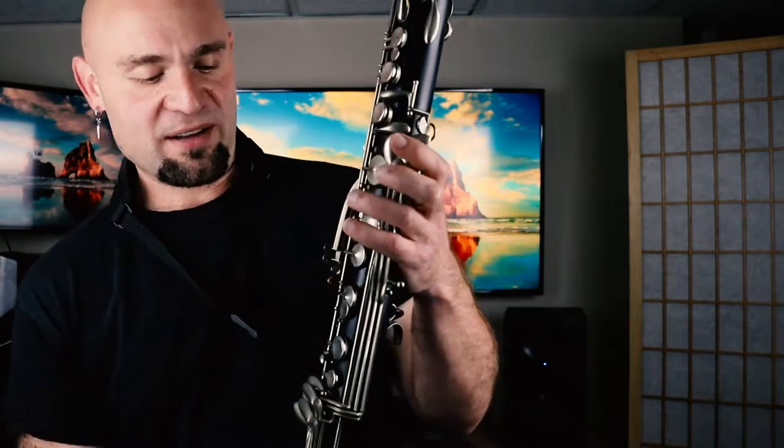So you want to set it up. Get a plastic instrument to start. This is an old Buffet, believe it or not, from the 1930s. It's not a Radio model, but it does have some of the extra keywork. We have our alternate A-flat, E-flat keys.